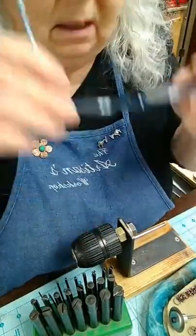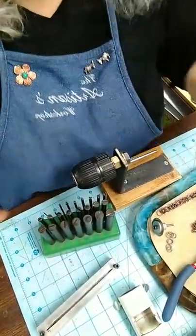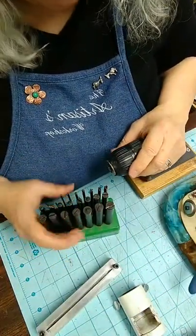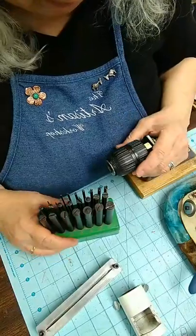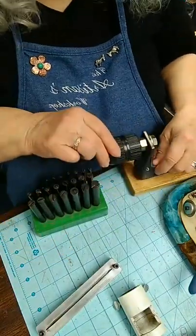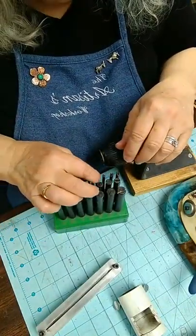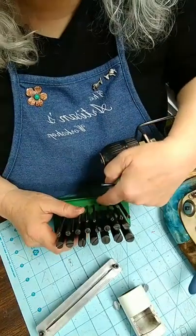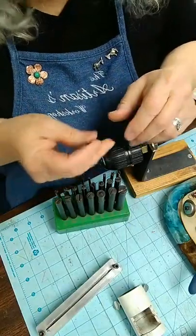Marianne, you were asking about the jump ring tool. It's a system I got from Potter USA — Pepe Tools makes them as well. This is an old version I've had for quite some time, so it's kind of old, but the function is the same. There are two parts: a wire winder, and you pick out the size mandrel that you want. They're all numbered on the bottom — they're hard to see but they're numbered.